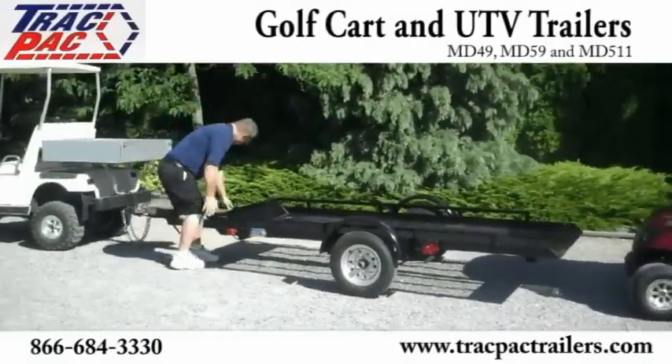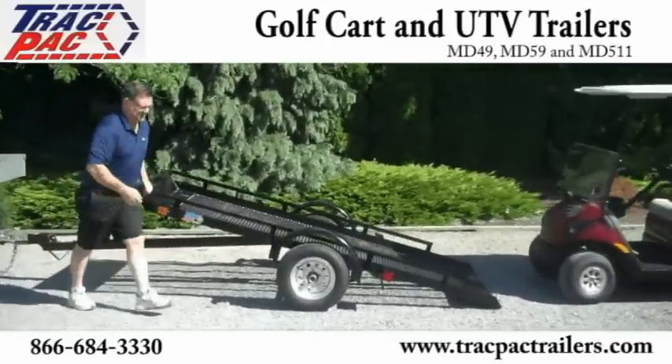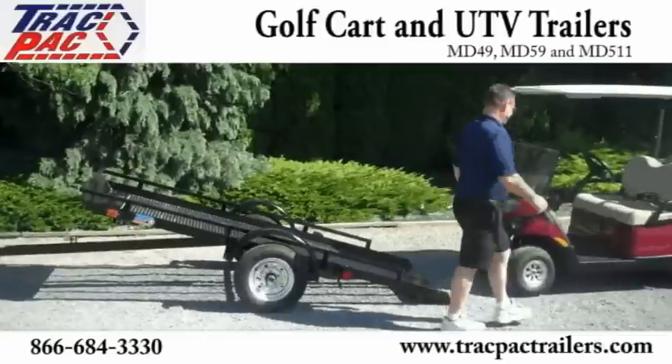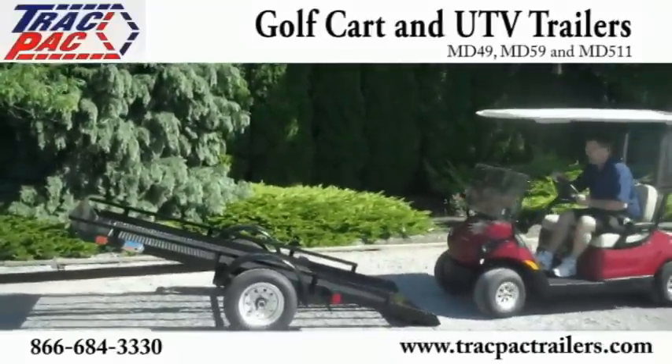Hi, I'm David with Track Pack Trailers. I want to introduce to you our MD-49 Golf Cart Trailer. It has a very unique design — a simple tilting trailer with a mesh deck for hauling your golf cart to and from the golf course.